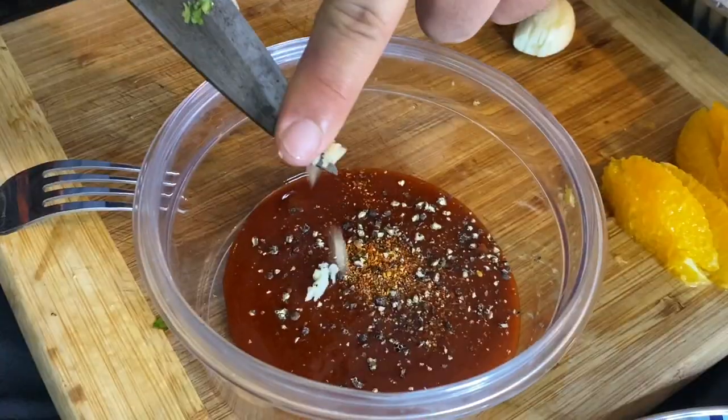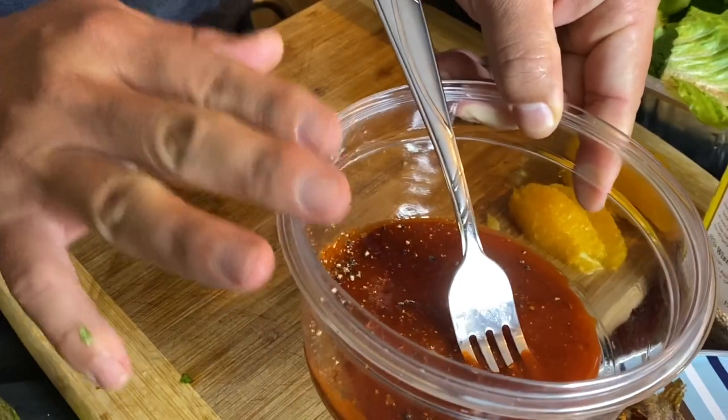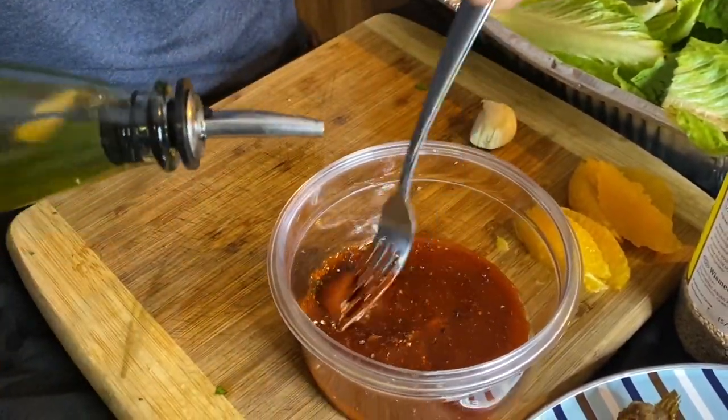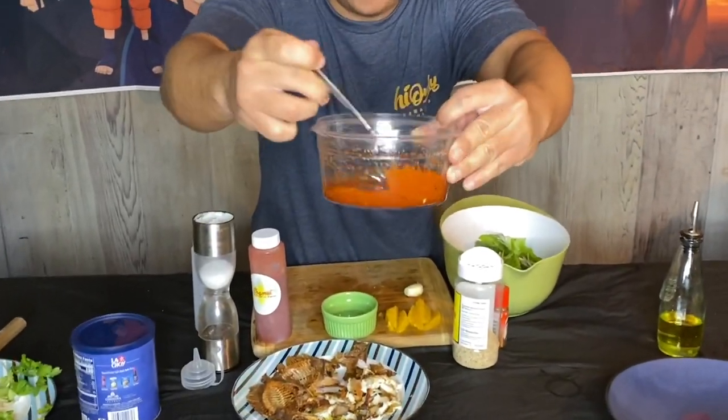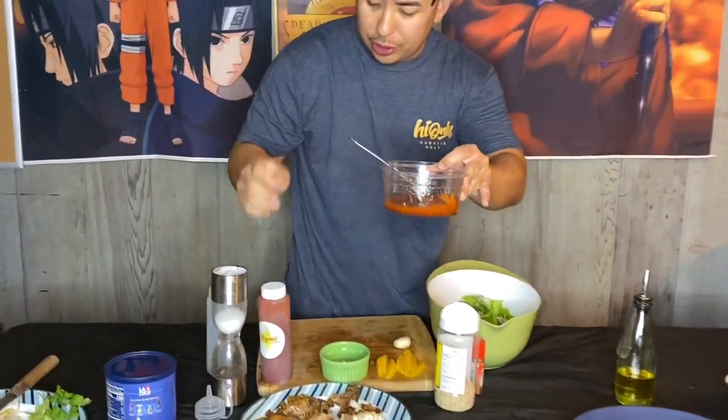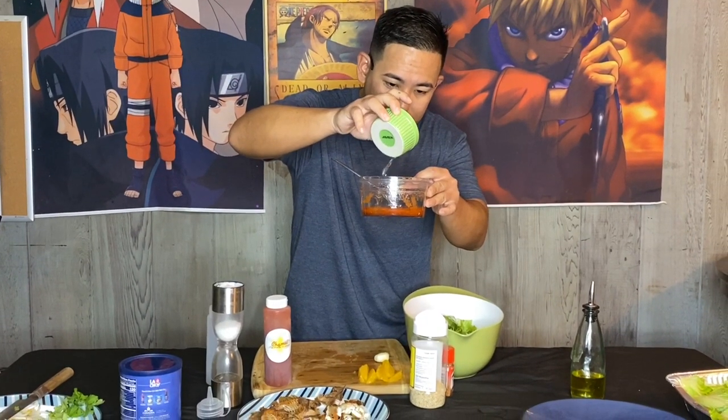We've got our Chamui, garlic, salt, pepper, and spice mix. Now we're gonna drizzle in a little bit of olive oil. When you're making a vinaigrette, you slowly drizzle in the olive oil and mix your product. The Chamui was actually loose, but mixing it with the fat — the oil — it kind of emulsified and got a little thicker, almost like a Thousand Island dressing. I just tasted it and it has kind of a ume flavor. It does need a little more kick, so I added about one tablespoon of vinegar, just so it has that bite like a vinaigrette should. Then we mix it all up.